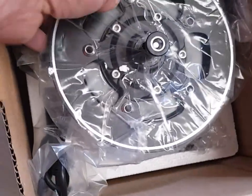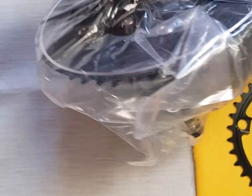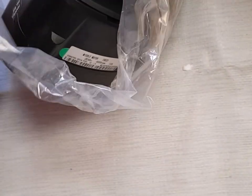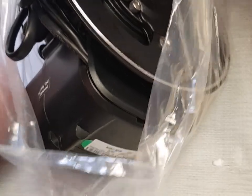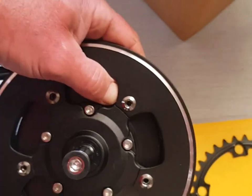Now here's the motor itself, still in its packaging. Let's get it out of the wrapper so you can have a better look at it. There we go — that's the motor, obviously with the 42 tooth chain ring fitted.